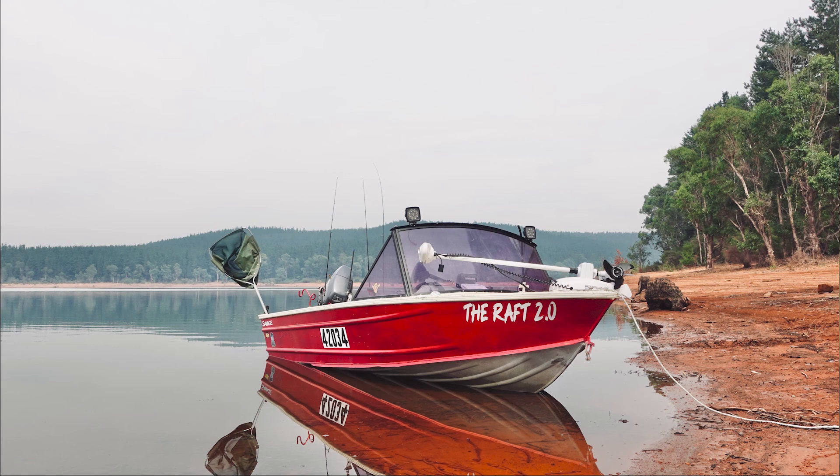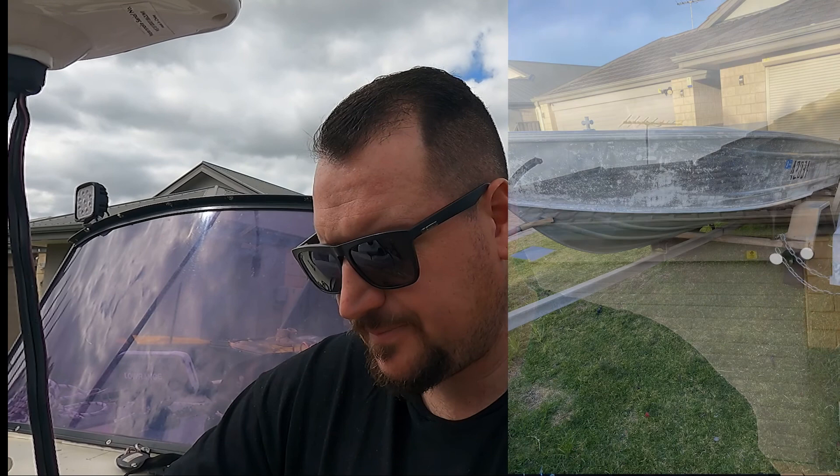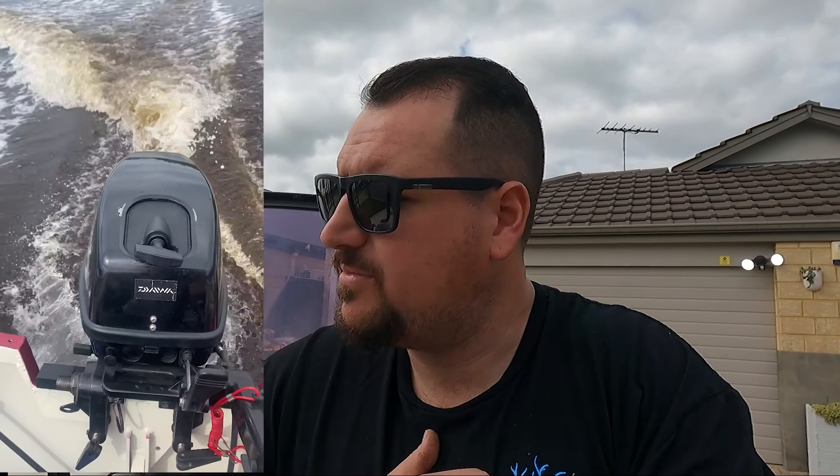Before we rip in, I'll explain what the boat is and where I got it from. She is a 4.1 metre Savage, about a 1990 model — fairly old, probably as old as me if not older. I did not buy it like this. I bought it pretty much as a full resto, so as this rig rundown plays through you'll see some photos of how it first started. It's about a six-month build.